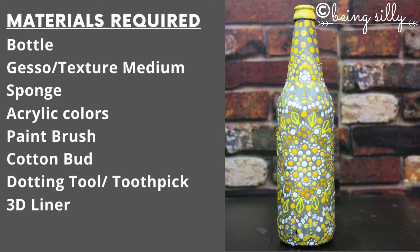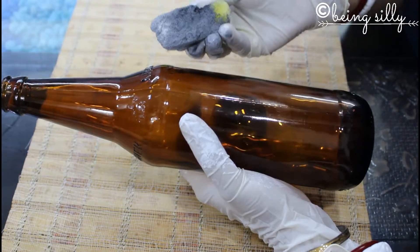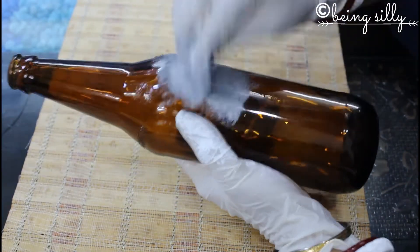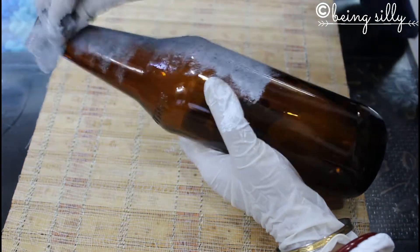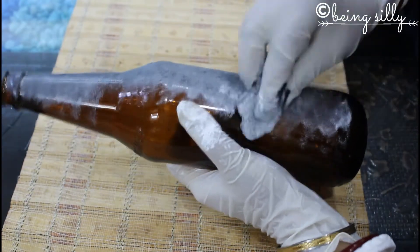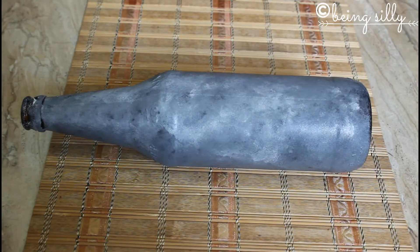So let's get started. I have taken a glass bottle and now I will be colouring it with some grey colour. I have mixed some black acrylic paint along with some gesso and then I am dabbing it on the glass bottle with the help of a sponge. Then I will let it dry overnight, and once it is dry, this is how the bottle looks.